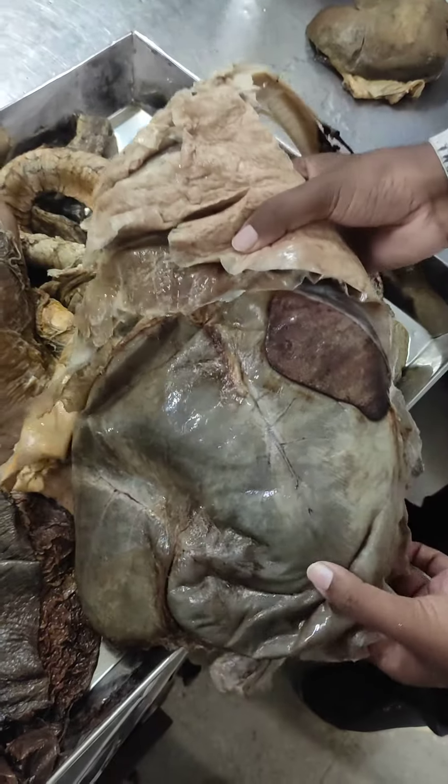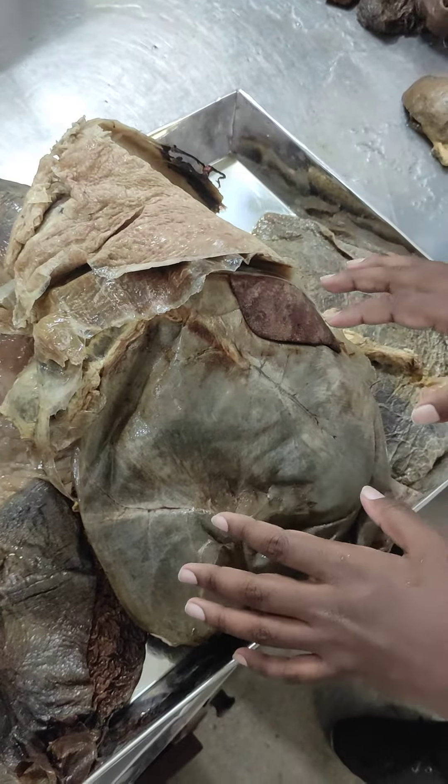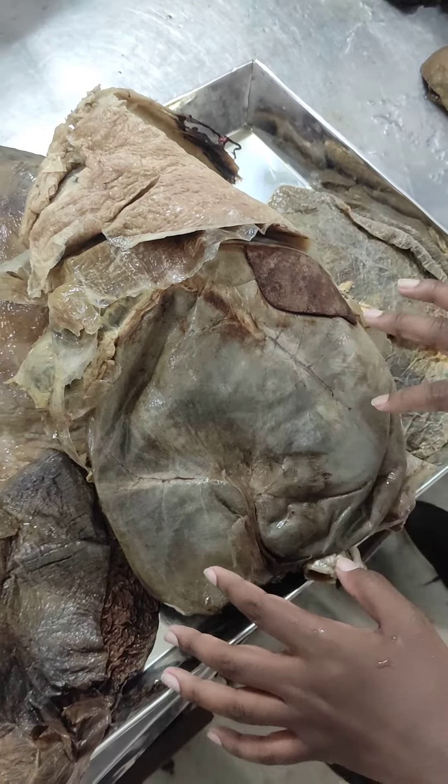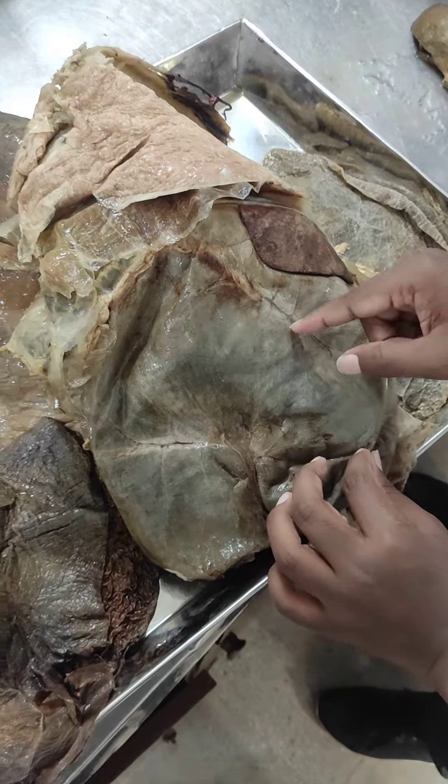This is the gutter. This is the rumen. This is the right kidney.